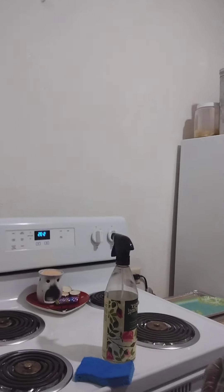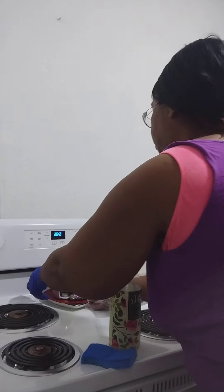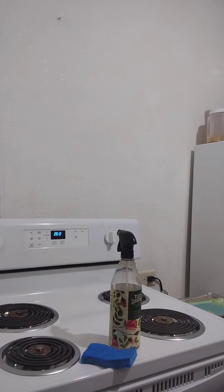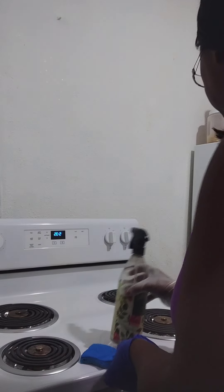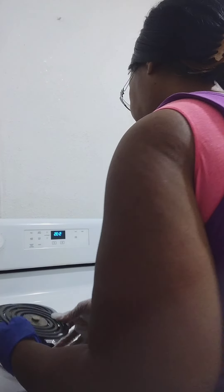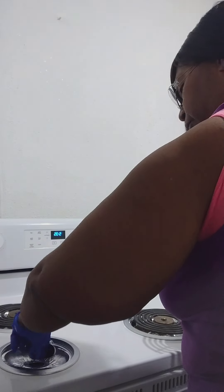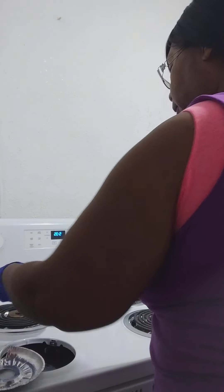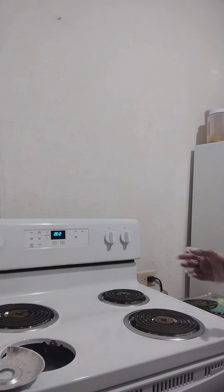Alright, here we go. First let me move my candle thing. I'm gonna put this here, take all these out. I'm gonna replace all these, and the ones that are dirty are going in the sink.